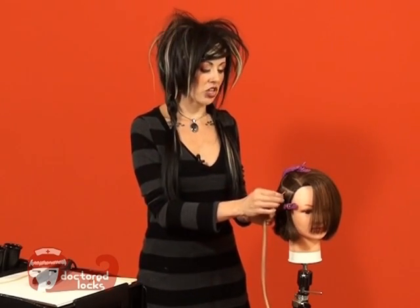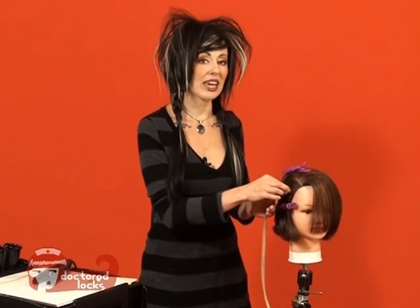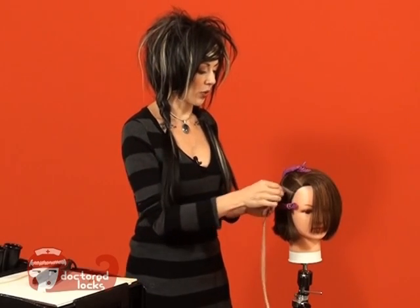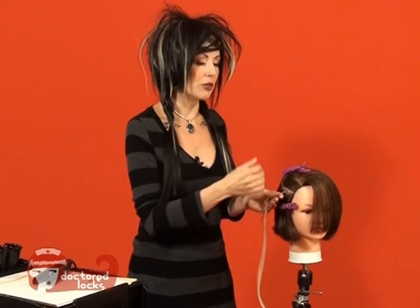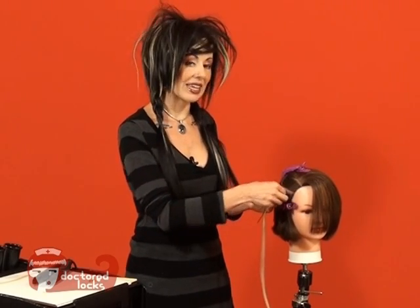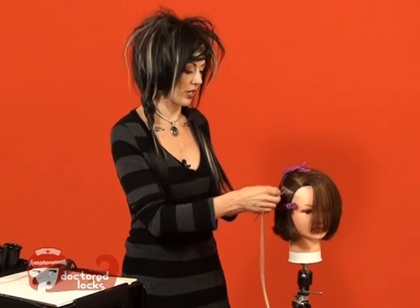The last point to check is you want to make sure that you have full rotation on your bond. If you can't move it, it's going to be incredibly painful for the wearer, so you want to make sure you have a good couple millimeters at the base. If you don't have enough room at the top, use your heat wand to heat the bond up a little bit and slide it down until you do have that full range of motion.